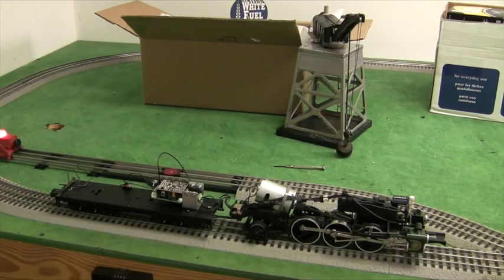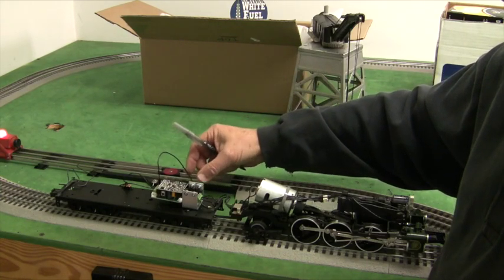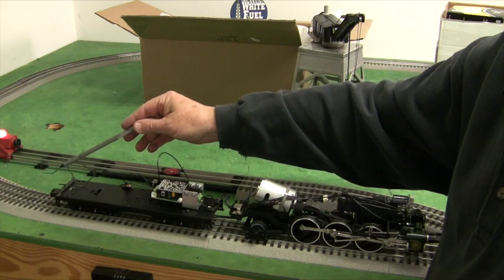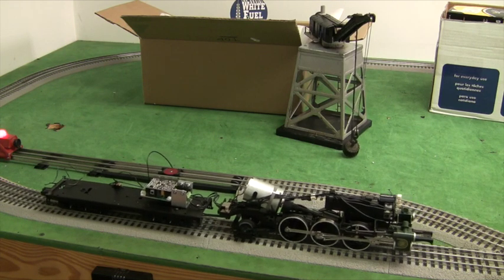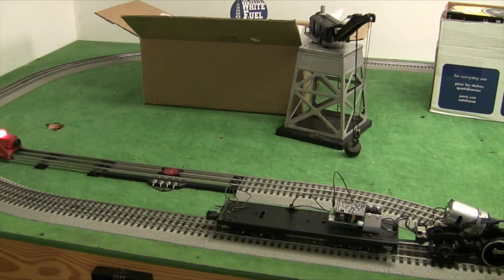Now we've got the engine on the track with power on and legacy in operation. Make sure the antenna is away from the rest of the board temporarily. Like all Lionel boards, Electric Railway Company boards come pre-programmed to address one. I'm going to hit engine one and see what happens. She works!